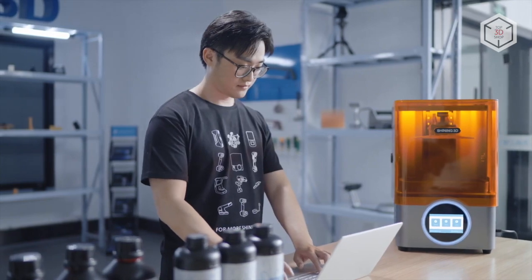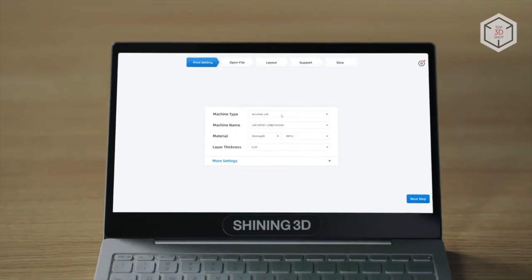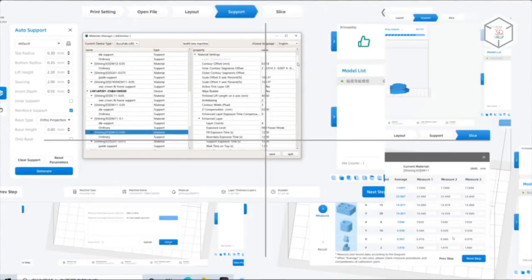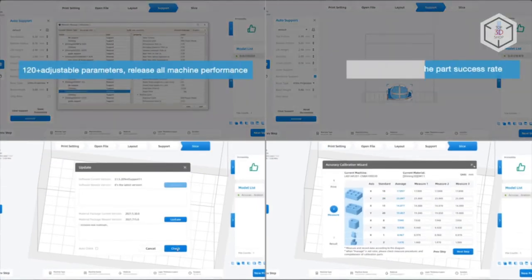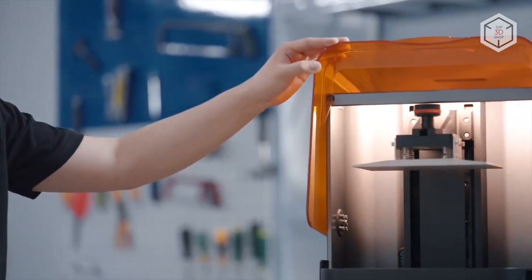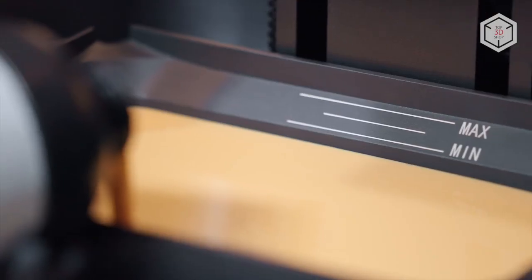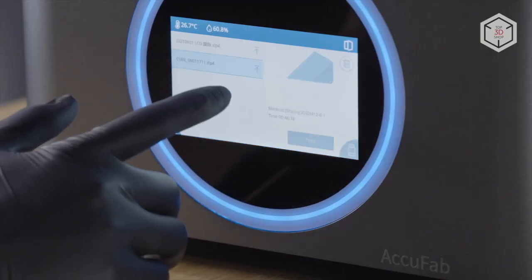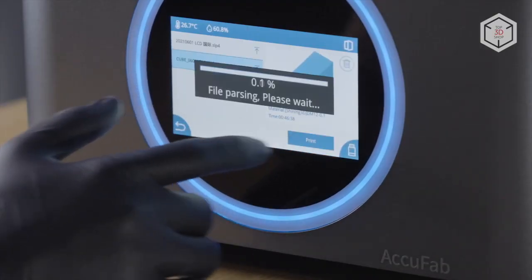The AccuFab L4K runs proprietary software called AccuWare. Users are free to adjust more than 100 parameters, and the printer can be fine-tuned for any 405-nanometer resin. Multilingual AccuWare is available for free, is frequently updated, and supports remote management of 3D printer farms. 3D models can be transferred to the printer memory via USB drive, wireless connection, or local area network.